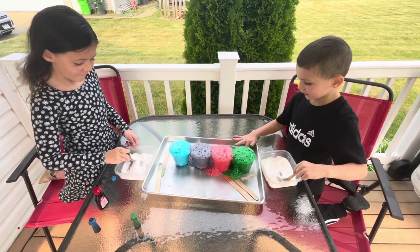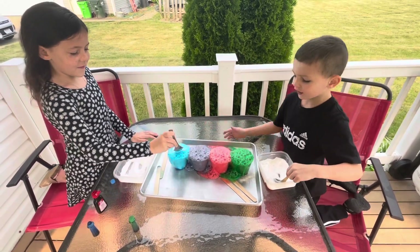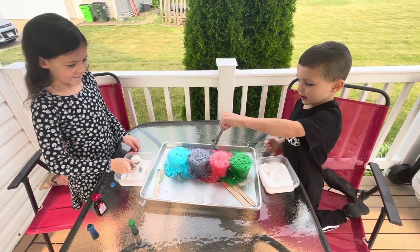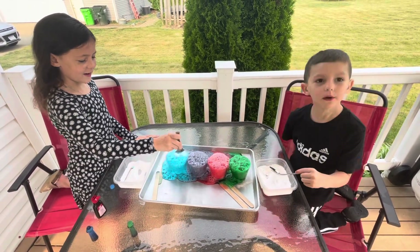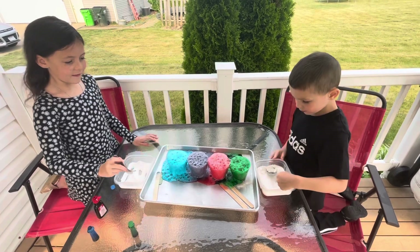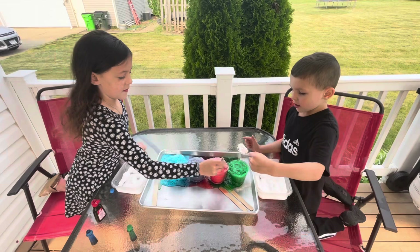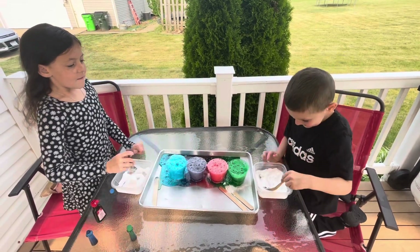Whoa. I'm touching it. It's like a rainbow volcano, like they say. More red. You think the red needs a little more? Yeah. Put some more in. See how much you can make them foam up out of there. It's the lemon juice and the baking soda when they mix. That's what happens.